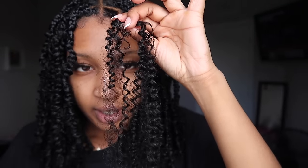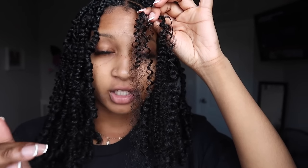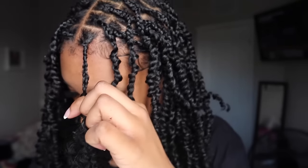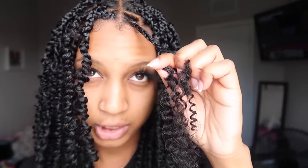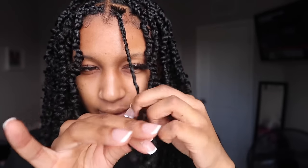One piece goes on each side and now I'm going to twist in the same direction that the curl is going. Like I said, the curl in these two pieces of hair is going this way down the curl, so I'm going to twist it that way. I take it, twist it like so, using a little shine and jam again, and I'm just going to twist it down.